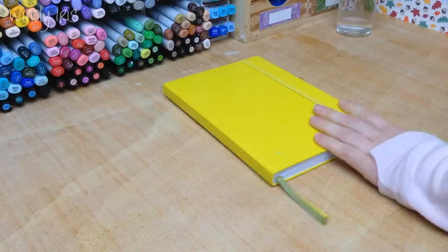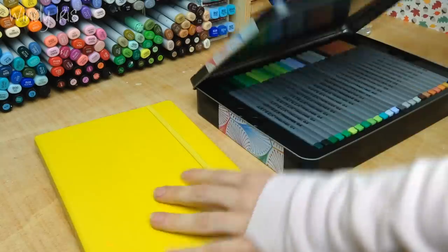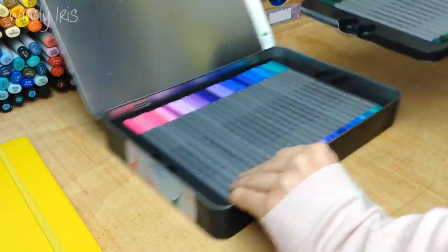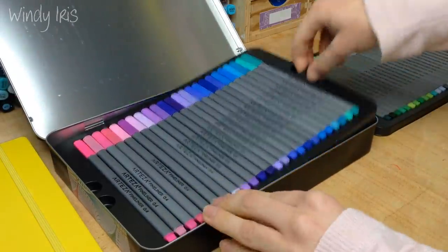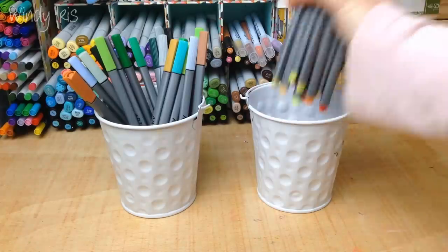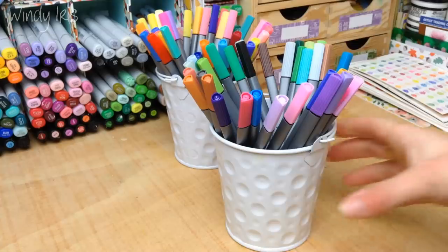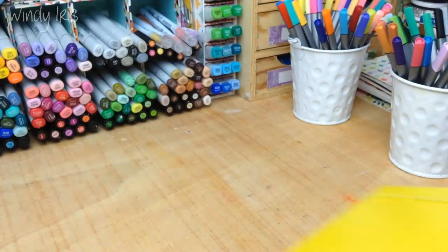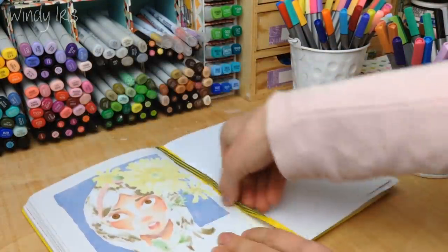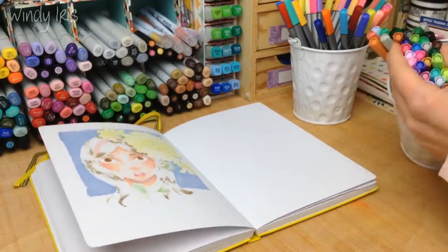Hi everyone and welcome back. In today's video I'm going to be showing five different ways that you can use fine liners in your sketchbooks. This is a drawing and coloring ideas video. You can use whatever fine liners you have on hand, whatever brand you like. I'm using this set of 72 from Arteza, who very generously supplied me with these supplies. The ink is alcohol marker proof so you can use your Copics or Pro Markers with them, but they're not waterproof — we're going to use that water-based nature to our advantage a bit later on.